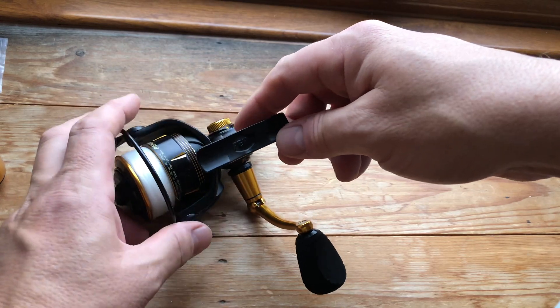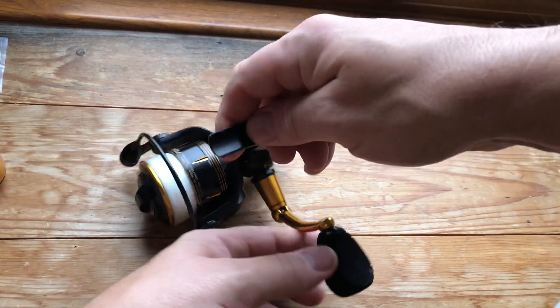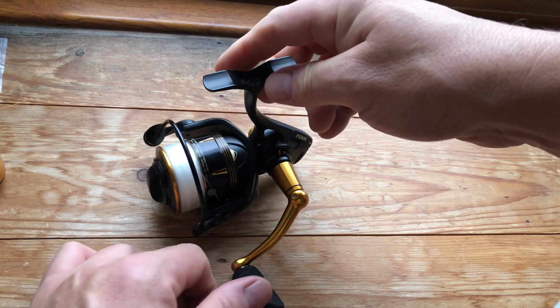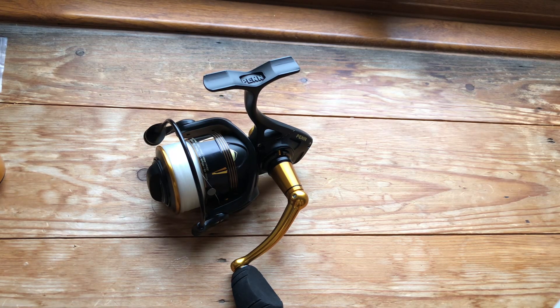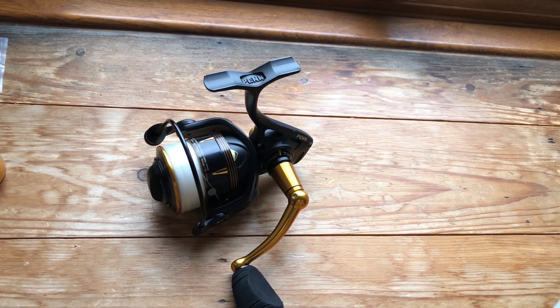I don't think there's anything else I can tell you about the reel. If you shop around you can get them for a fairly good price — they retail for about £175 or so, and I paid £130 for mine. If you do like the video, please give me a thumbs up and subscribe to the channel, and if you've got any questions please do ask them below. Thanks a lot, bye now.